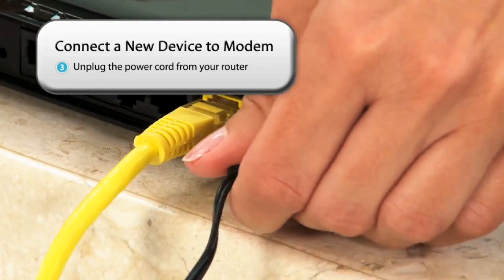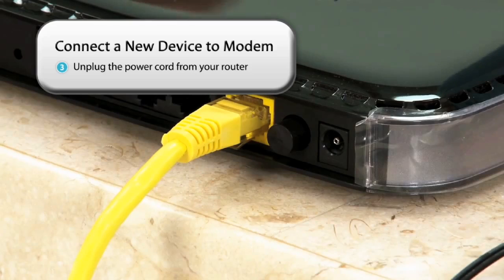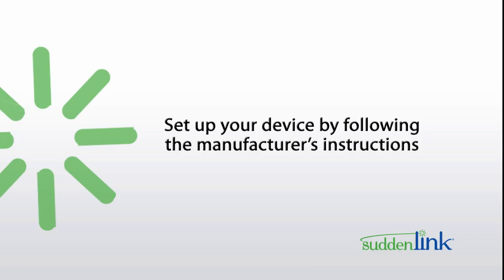Next, if you already have a router, unplug the router's power cord. You can now set up your new device by following the manufacturer's instructions.